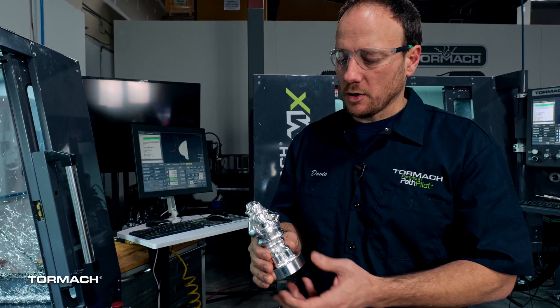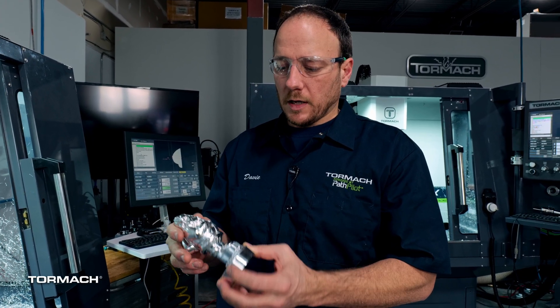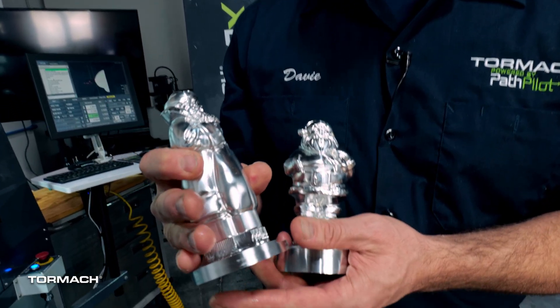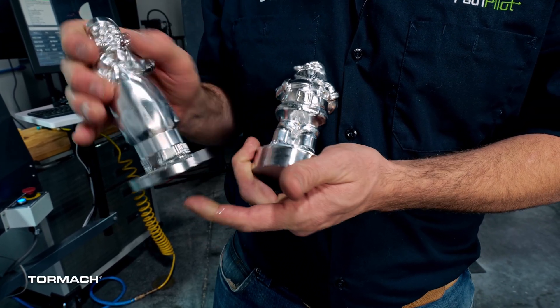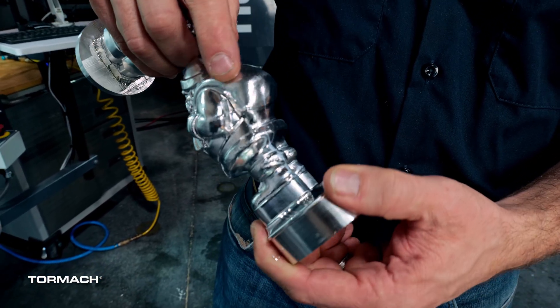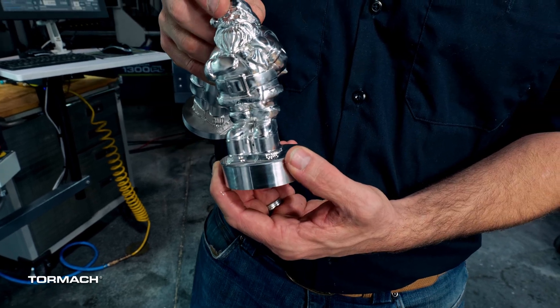This started its life as an STL file that I downloaded from a 3D printing website. I ultimately picked this version because I like the geometry - I have another version from a step file where the toolpath was a lot cleaner. There's a little bit of faceting, especially on the sack, and what is supposed to be fur on his coat looks a little weird, but all in all I'm pretty excited. I think my daughter's going to be pretty excited too.